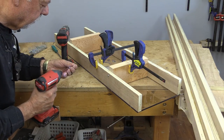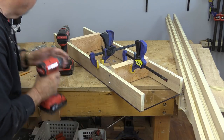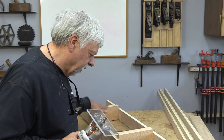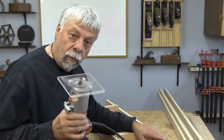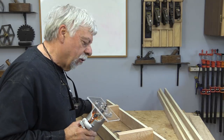Because this jig is going to be handled a lot, with my hands all over this area, I'm going to go over the entire jig with a round-over bit so I don't get any slivers or jab myself with anything.